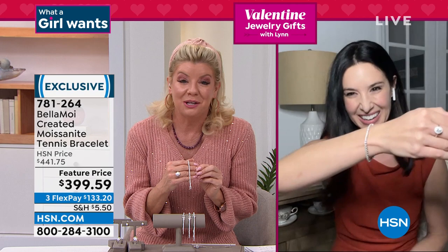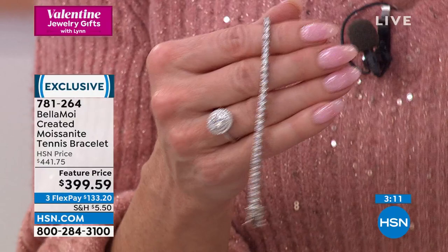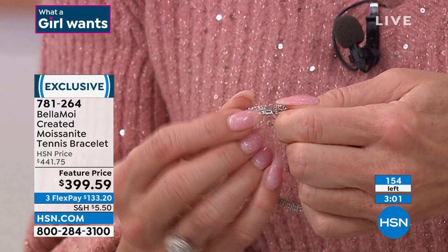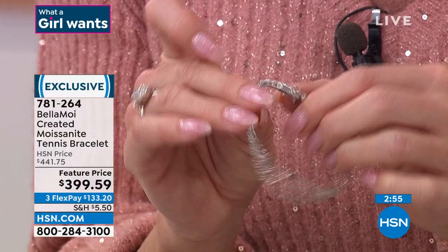You can sleep in this, you can shower in this. This is the classic tennis bracelet you can wear right next to your timepiece every day. People will grab your hand. You're looking at five to six carats of the look of gorgeous fiery diamonds all the way down to the mechanism in the closure. Even on the push clasp, you have the beautiful moissanite there — that extra stone. So clean.